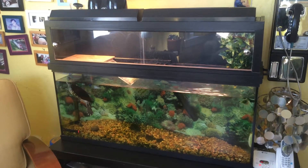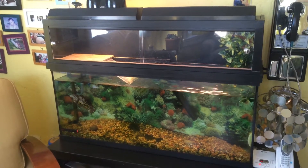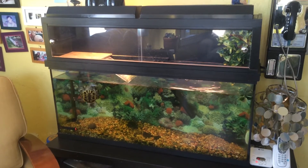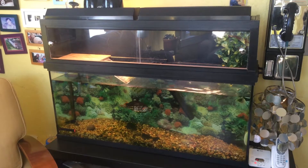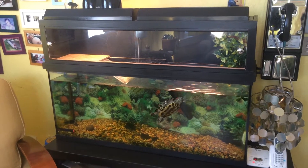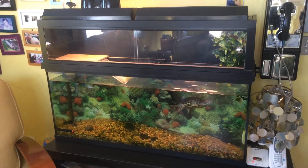Hey everyone. We've had a lot of comments on the Turtle Topper video over the past couple years, so I figured I would shoot another one just to show you where it's at. I think it's been either two or three years since we posted the original video, and it's still going strong and Sammy's happy.